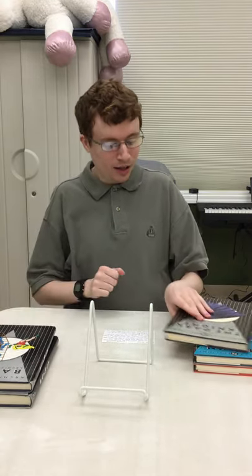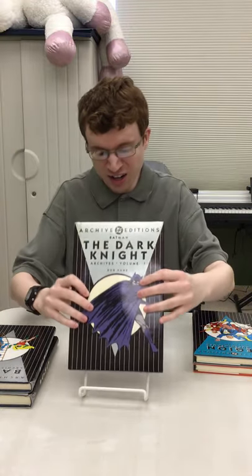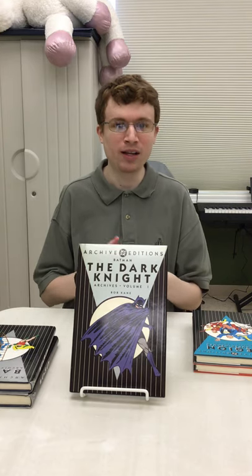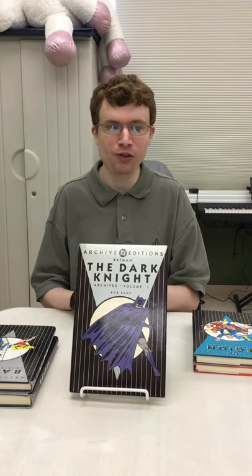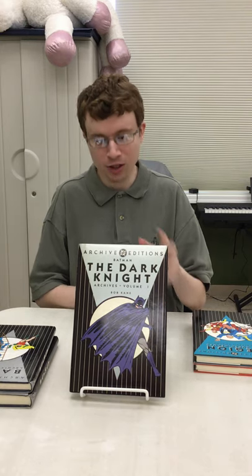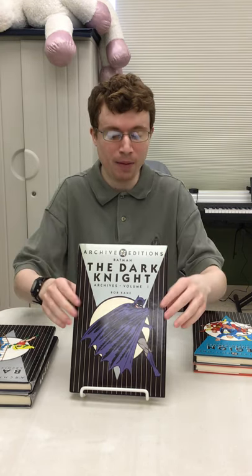The next one is Batman: The Dark Knight Archives. This actually reprints Batman issues one through four. Batman was such a popular character they decided to give him his own comic series. All the stories in those comics feature Batman — you'd have two or three different stories just with Batman. This is from 1940 and covers those first four issues of Batman.